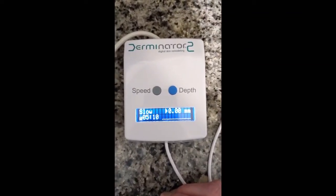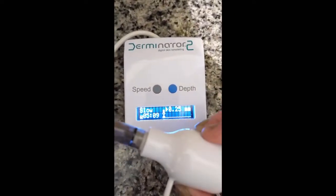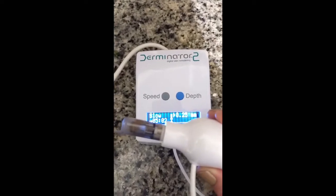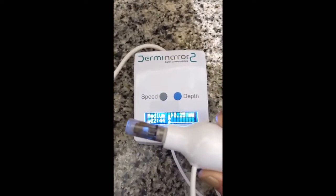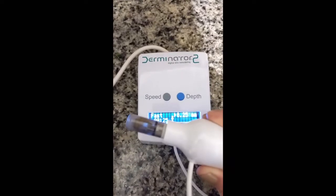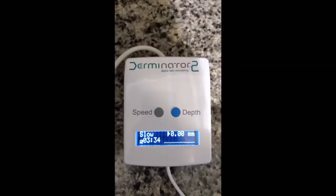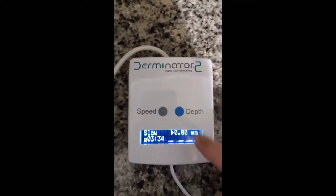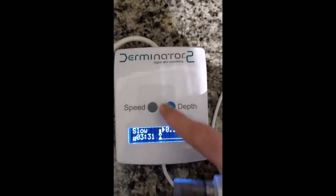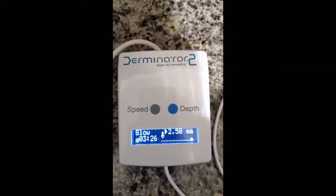This device has three different speed settings: slow, medium, and fast. To demonstrate, I'll set a depth so you can hear it. This is slow — and this is how fast the needles are coming out of the device — medium — and fast. Fast is obviously quite fast. This device is also able to do a large range of depths. You change the depth by clicking the right-hand blue button that says depth. It starts at 0.25 millimeters and if you cycle through, you can go all the way up to 2.5 millimeters.